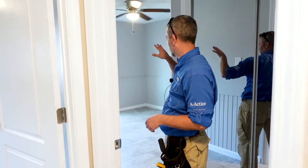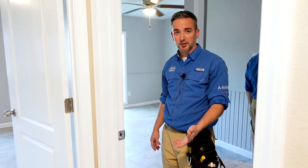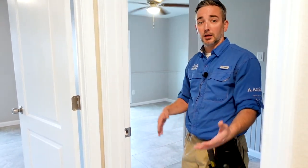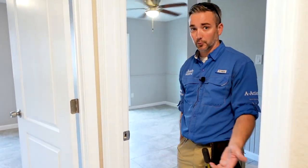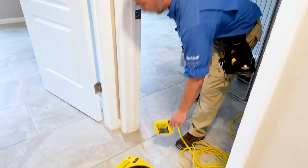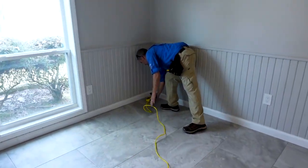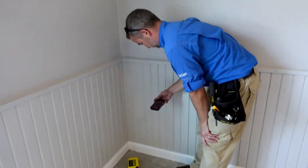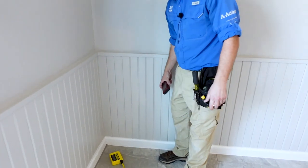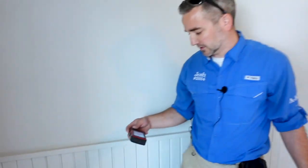As Chris explained on the exterior, we do have some settlement on the front corner. On the interior, I'm using the zip level system to check from one point to the corner to measure how much it has settled, to include in the report. We see that it has settled down 2.2 inches — obvious signs of settlement that we recommend repairs for.